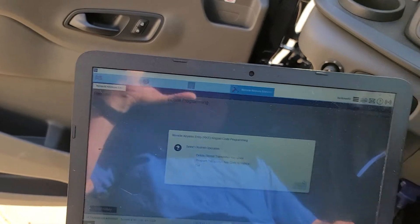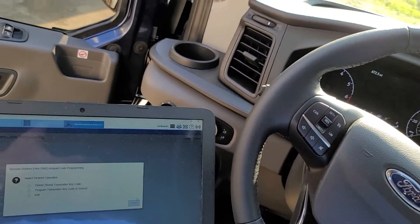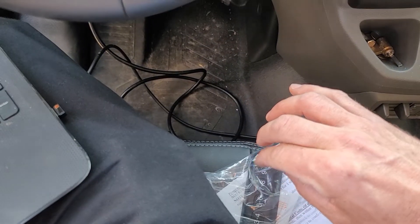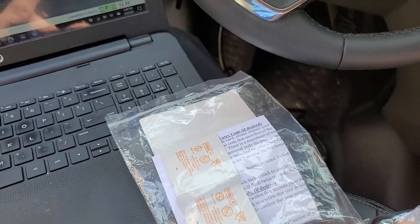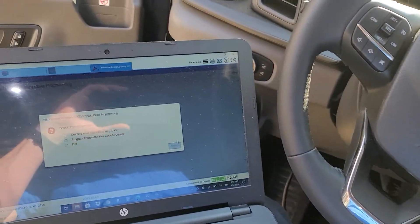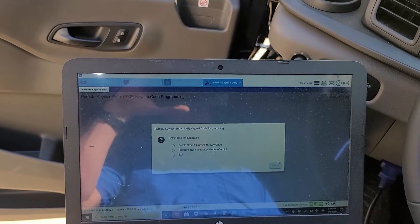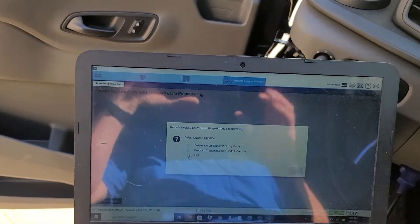And that worked! Just entered the master code on this keypad — doors unlocked. We'll try that — that works. Let's see if it kicked my other one out — nope. So there you go, got two keypads programmed. Two minutes on the video; it took me probably half an hour to download everything and pay the 50 bucks to Ford.